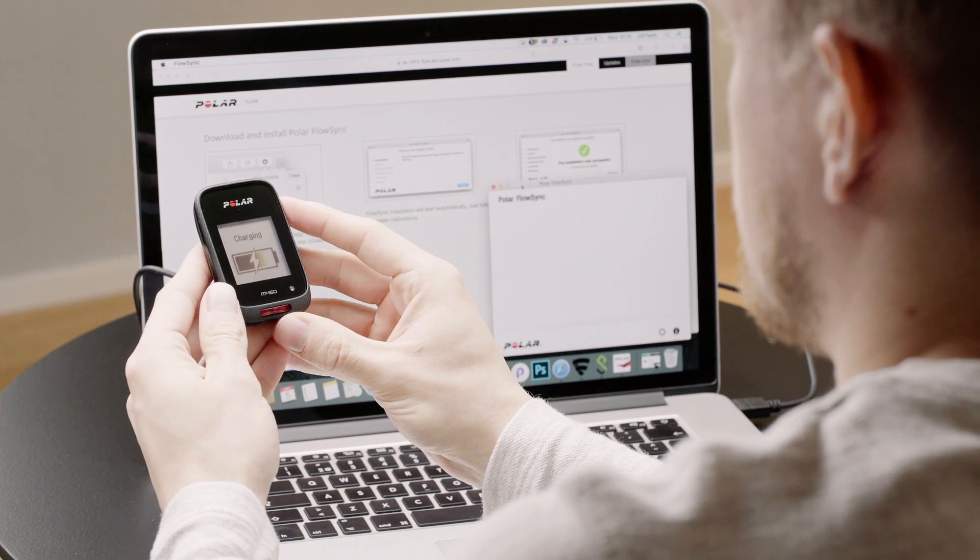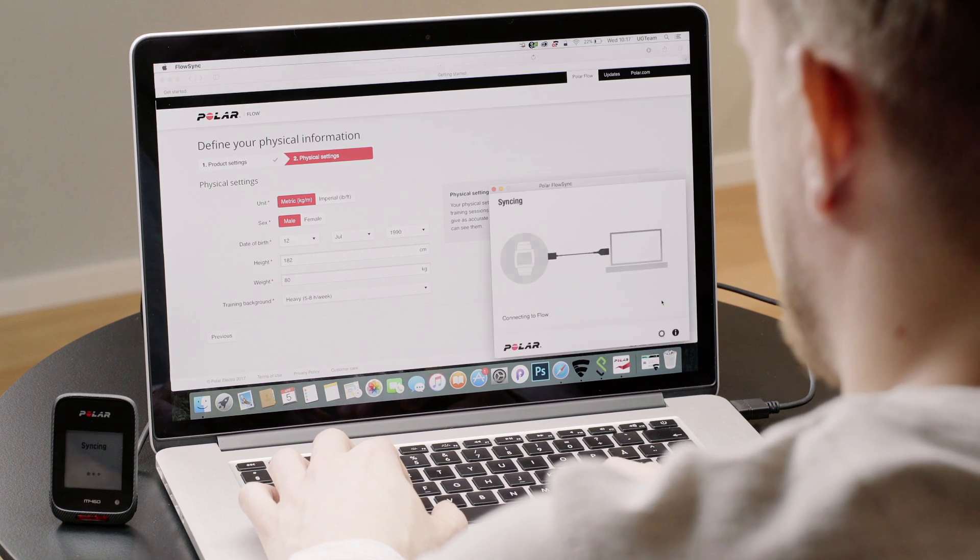First, make sure that you set up your M460 with a computer via FlowSync and the Polar Flow web service. After that, you can connect your M460 with the Polar Flow app.